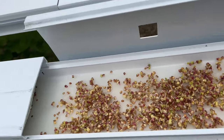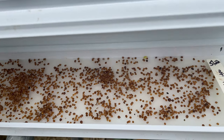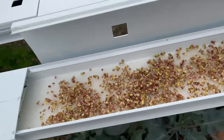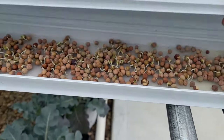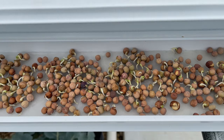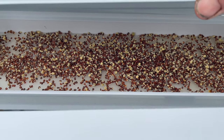I only did half a tray of radish. The other half I did was cilantro, and it's not germinated yet — cilantro always takes a long time. Then I also have some pea shoots going. I think I'll leave them covered just for a little bit longer. And then I have some broccoli — I'm going to leave that covered for just a little bit longer too.